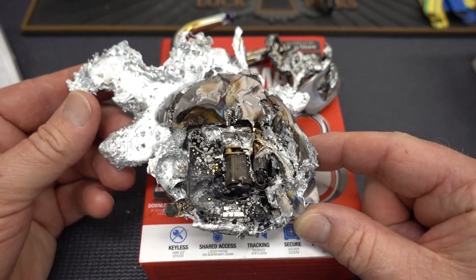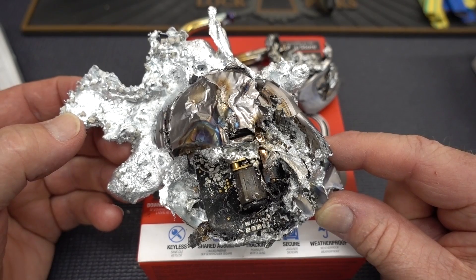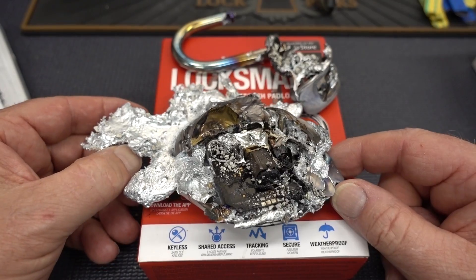And that, gentlemen, is how well the ZAMAC-3 from the Dog & Bone LockSmart stands up to half a million British thermal units being launched out of my Flammenwerfer Maximus.